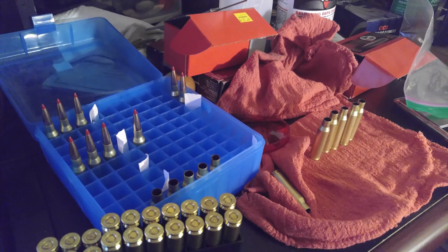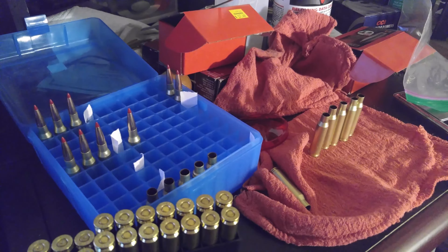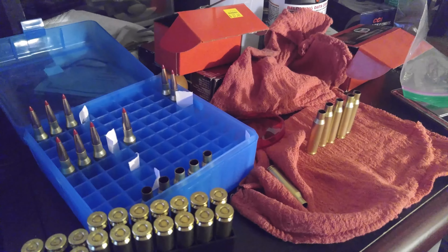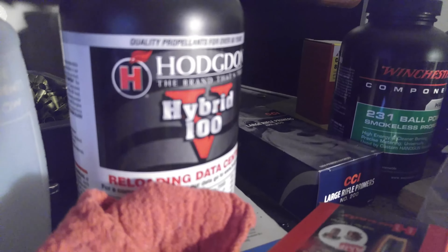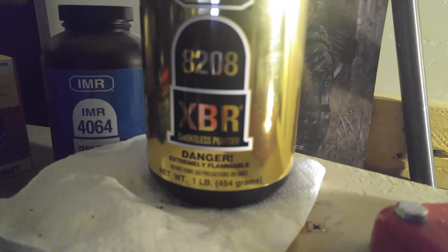I talked to Weatherby and one of their gunsmiths, who looked at some cases I sent. He told me not to use any more of the PPU brass — there are pressure issues with that brass. He also told me to switch powders and try a couple of other ones. The Hybrid 100V powder and my 8208 XBR powder are not working well for me.